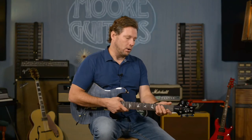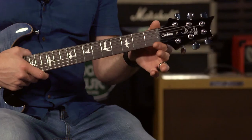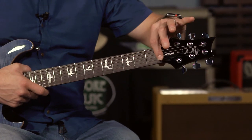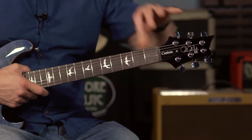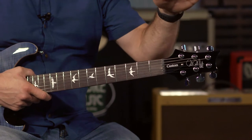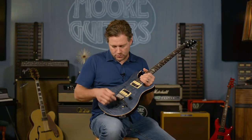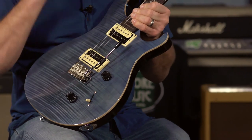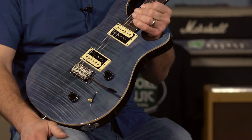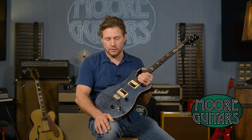It is a wide, thin neck, meaning it is 1 and 11/16 inches at the nut and 25/32 inches deep. It has the PRS-designed tuners and the PRS patented tremolo, which is modeled just like the core model guitars but with some different materials to save on cost and keep this guitar affordable.